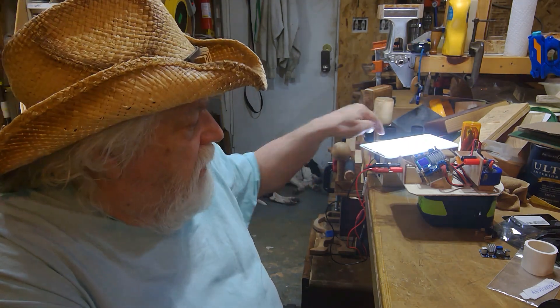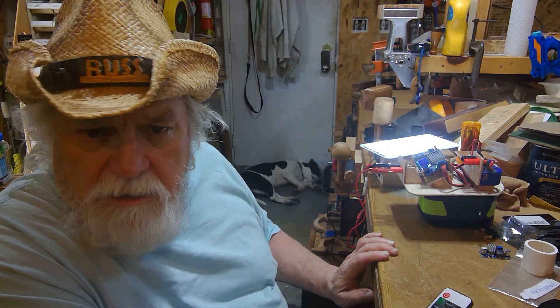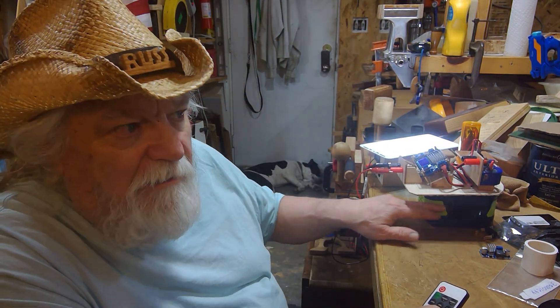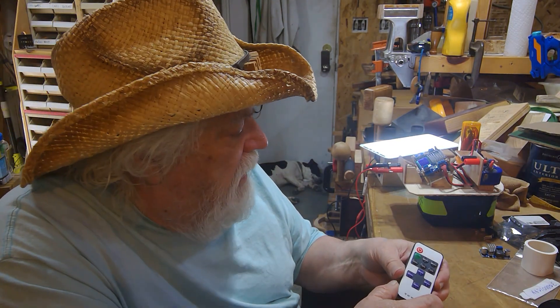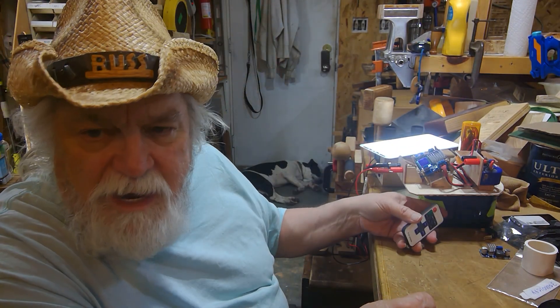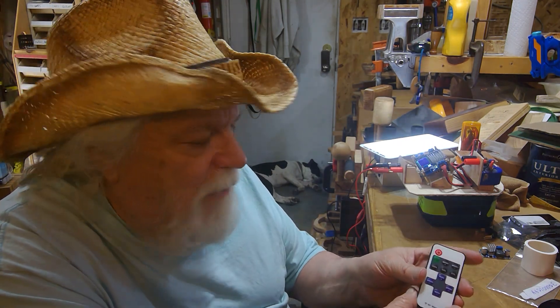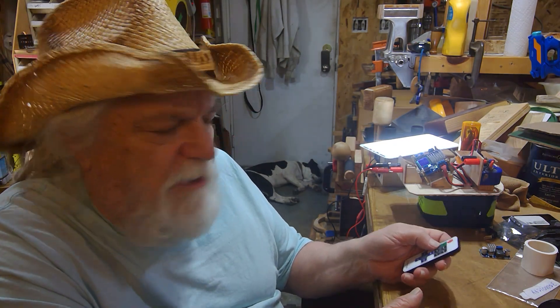At its lowest setting I'd say that's about 350 lumens — still a nice comfortable light. And at its lowest setting it's only pulling 130 milliamps, which means I could run this for — wow — eight times nine is 72 hours. I could theoretically run this off my nine amp-hour battery for over 70 hours at the lower setting and still get some good light out of it.